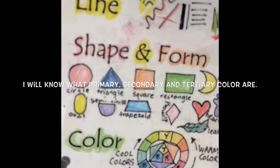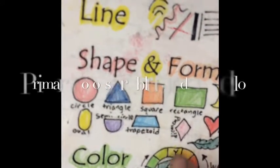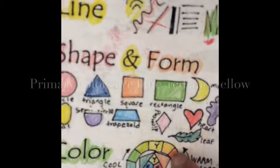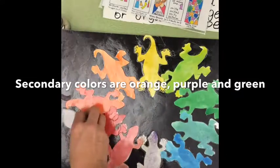We do want to be able to identify the three primary colors. Do you know which ones are the primary colors? Those are colors that cannot be made by mixing other colors. So we have blue, red, and yellow. In between the primary colors, we have the secondary colors. Orange, purple, and green are the secondary colors, so you're going to need at least six shapes to put on your color wheel.